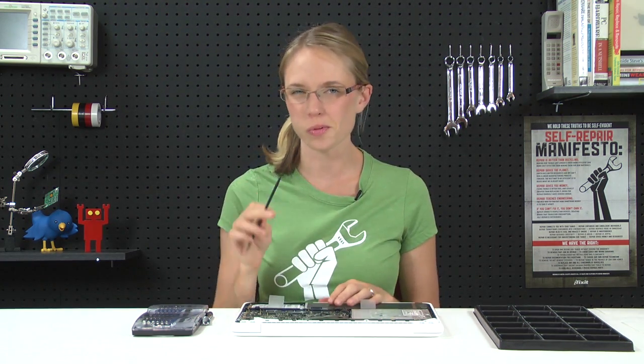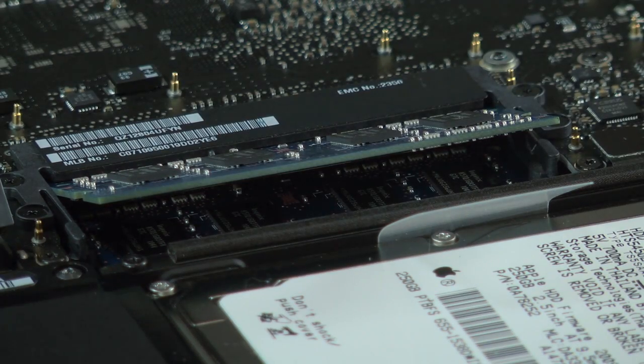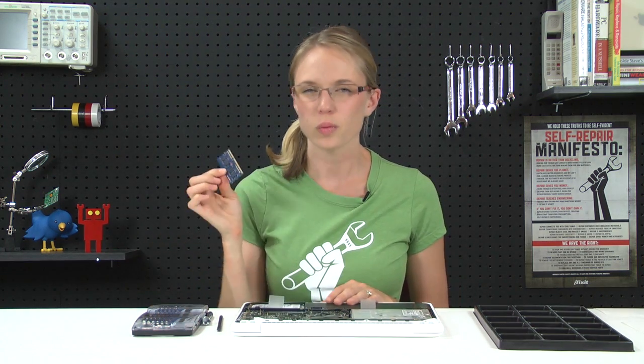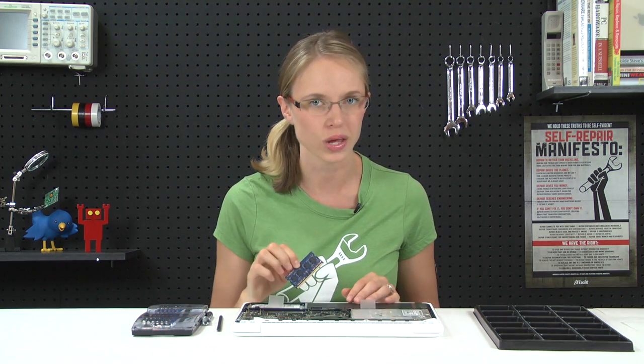The first upgrade we're going to do is the RAM. You can use your fingers or the pointy end of your spudger to release the little locking mechanism that's holding the RAM in place. When it pops up, you can just pull it straight out. When you're reinserting it, don't forget to put it back in at an angle and then push it down until it snaps into place.